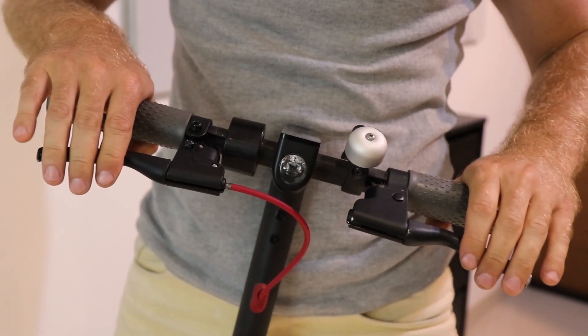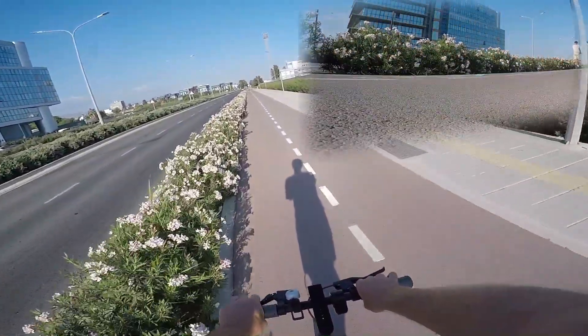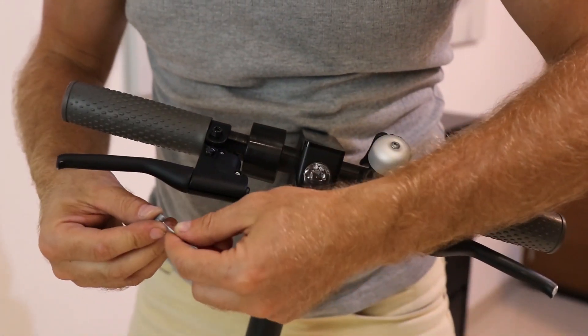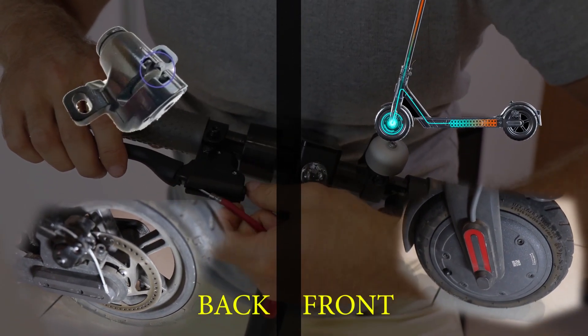Do you know how to make your scooter more effective on braking? I'm going to show you how you can recuperate 100% of the energy while braking on a Xiaomi electric scooter. By default, when you are pressing the brakes, the rear wheel is using the brake pads and the front wheel is using the recuperation energy.